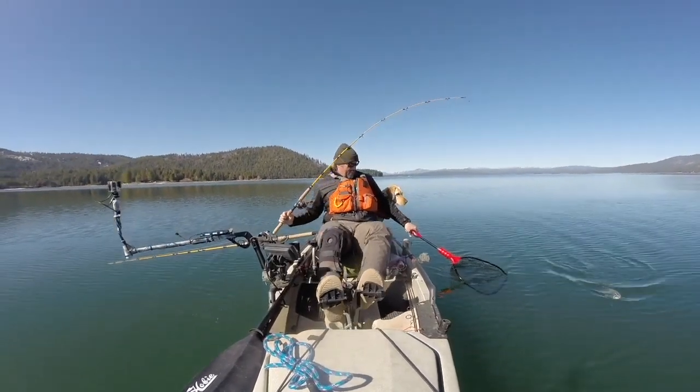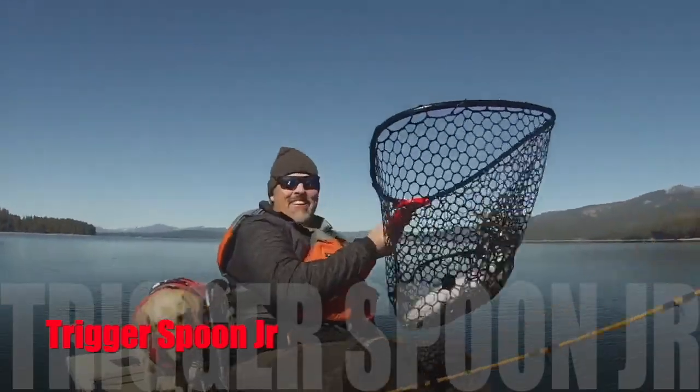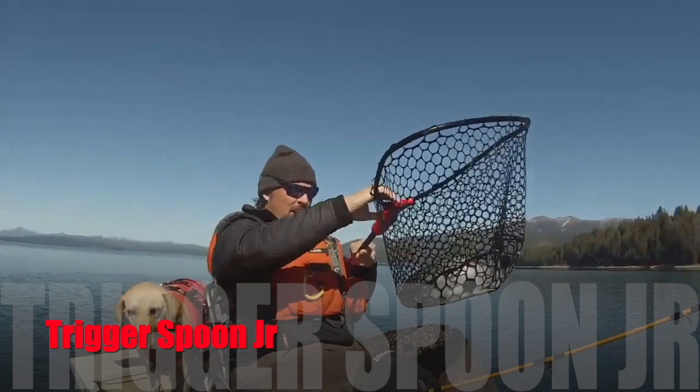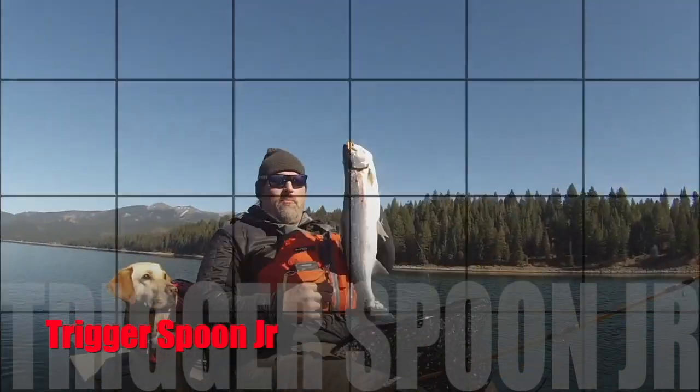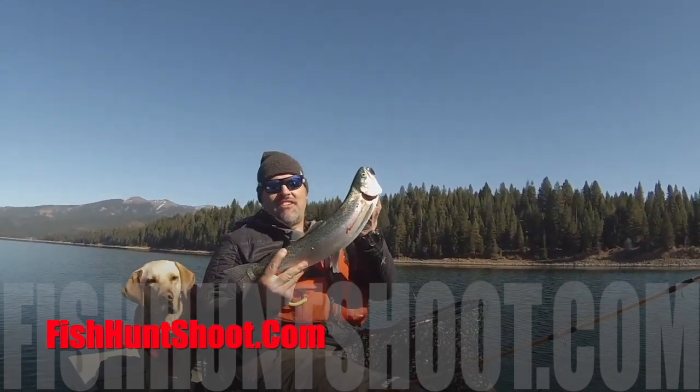The Trigger Spoon Jr. — big enough to draw strikes from trophy trout, small enough to round up a limit of pan-sized fryers, and the perfect spoon to put on the end of your line when the trolling gets tough. Pick up your kit of Trigger Spoon Jr.'s today at FishHuntChute.com.